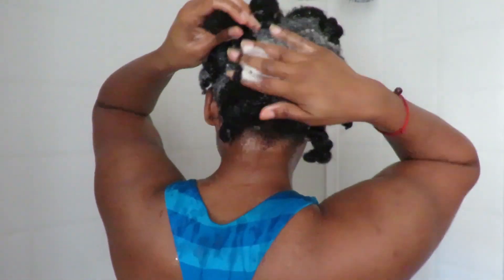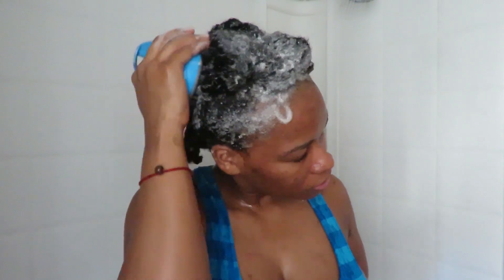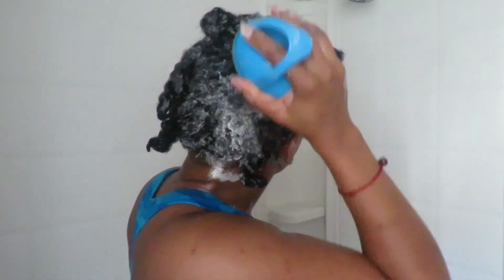After my hot oil treatment, I went in with a shampoo. I use a natural shampoo after taking out a protective style to make sure my hair is completely cleansed. I shampoo my hair twice after protective styles. I put the shampoo on the roots — you don't really need it on the ends since it glides down — and I massage it in well.